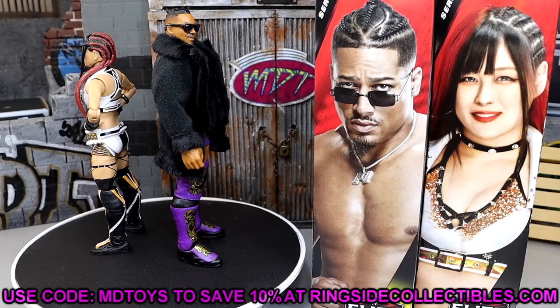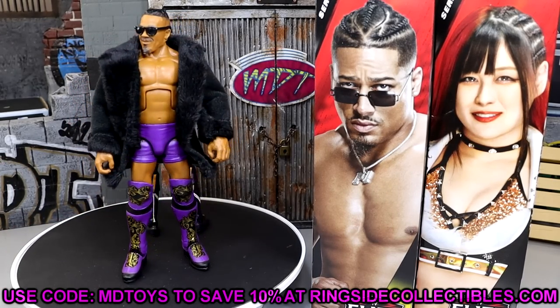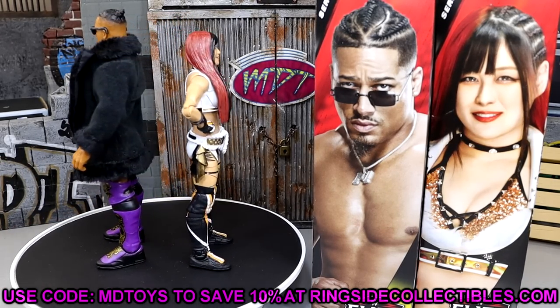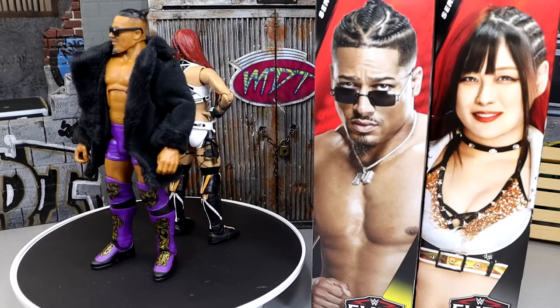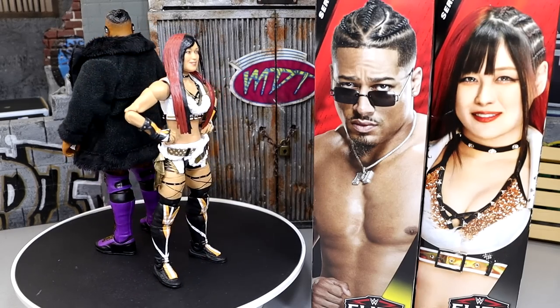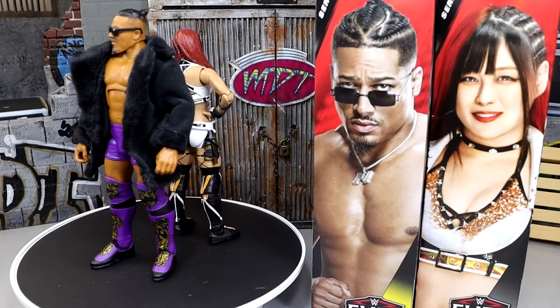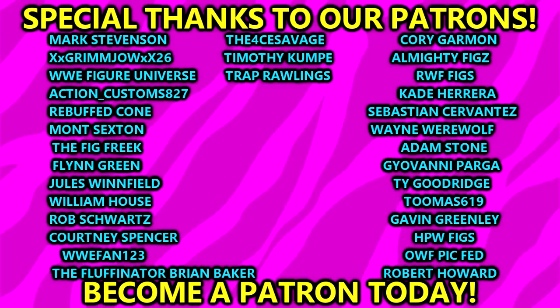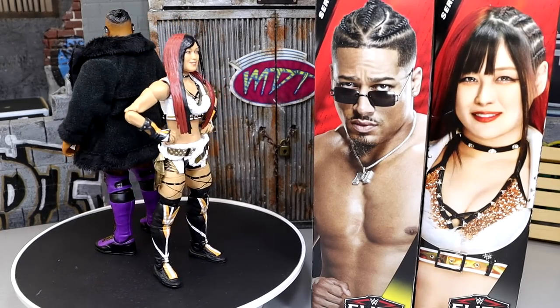Go to Ringside Collectibles, use promo code MDTOYS to save yourselves 10% when shopping over there. Get in on all the deals and use the code to save yourselves some extra dough. That's going to wrap up this review — hope you guys enjoyed it. Love to know your thoughts on these figures down in the comment section below. How would you rank WWE Elite Series 105? Did you pick up this set, did you skip over some? Leave all your thoughts down below. Thank you for watching, subscribe to the channel. A huge shout out to our Patreon members of the MDT YouTube channel — always appreciate those fellas. Thank you guys so very much for your continued support, you guys are the absolute goats. Check the link in the description below if you're interested. I'll see you guys in the next one. Have a blessed one and I'll catch you later.